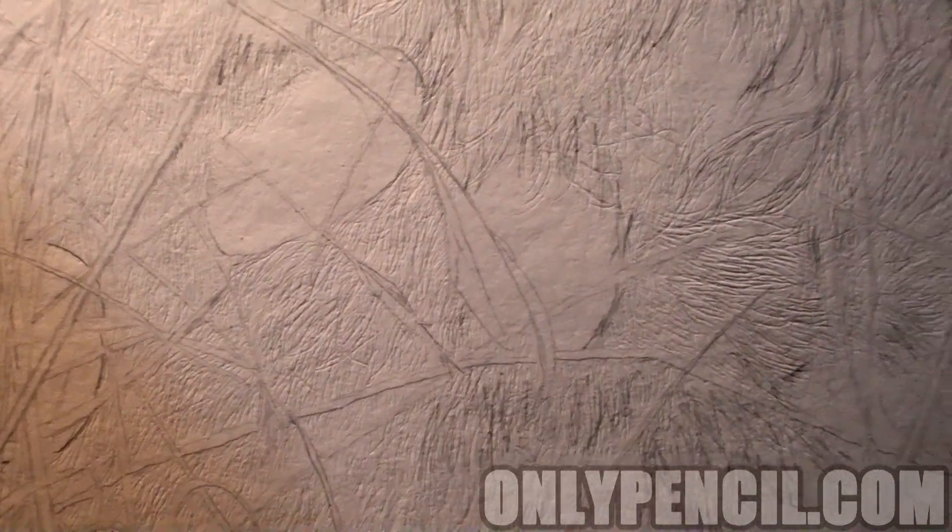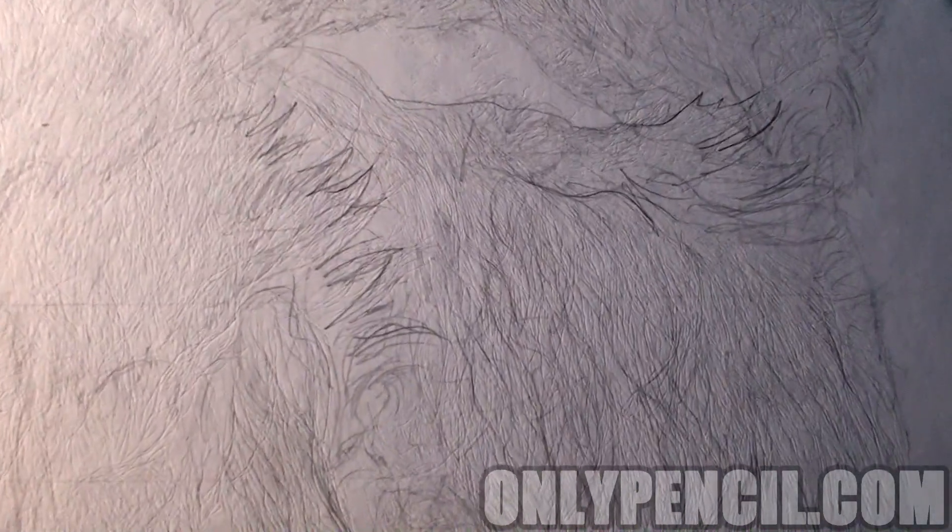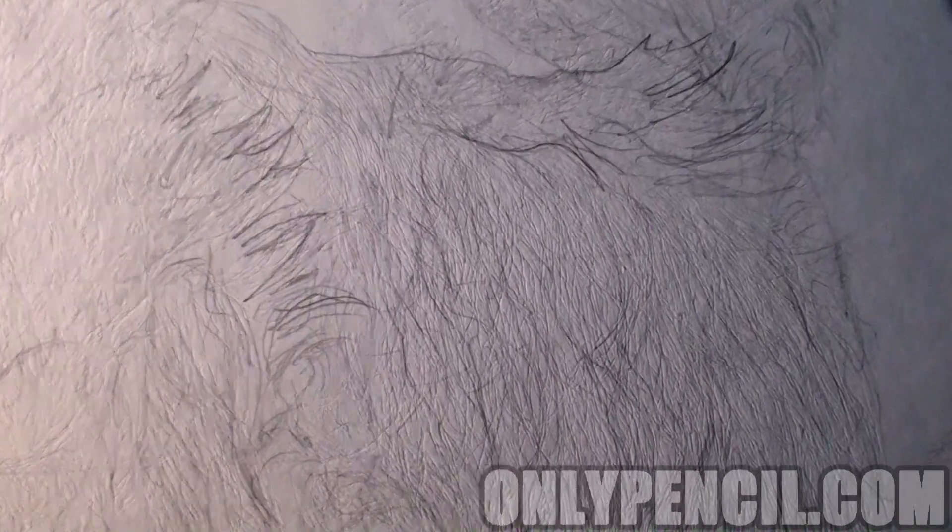I've done it behind the grass blades. And now that that's done, I'm going to start adding the actual pencil.